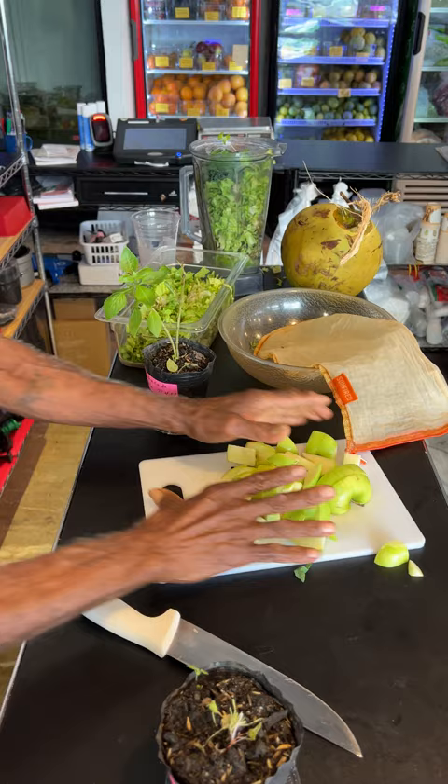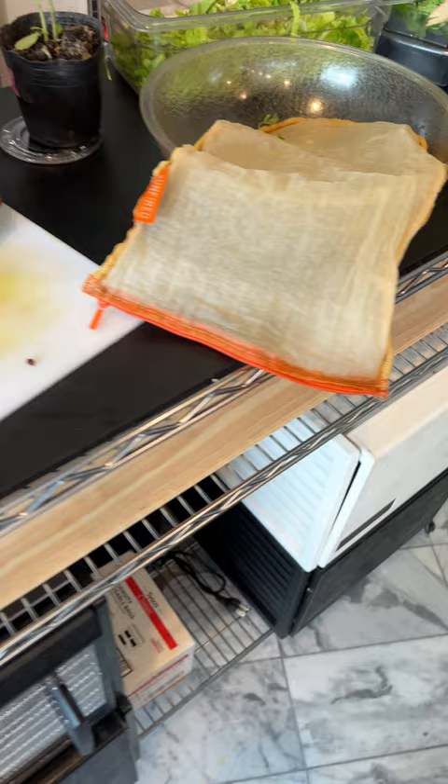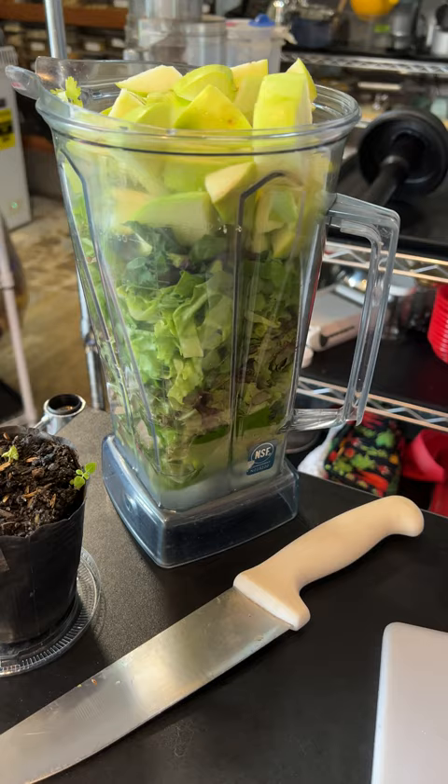We're gonna blend and press, and of course we're using the Sunfire press bag. Where did we get that? Sunfire.com is the place to get the Sunfire press bag — juice and nut milk bag right here at sunfire.com. It's the best; it's got the zipper — game changer!